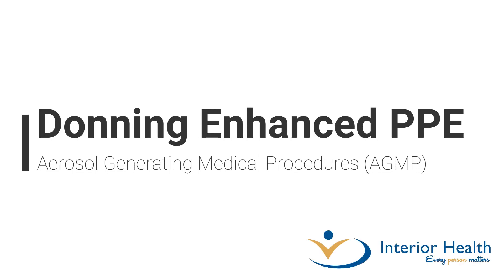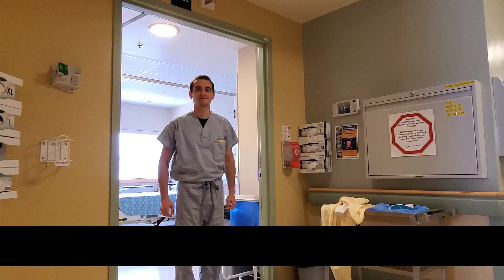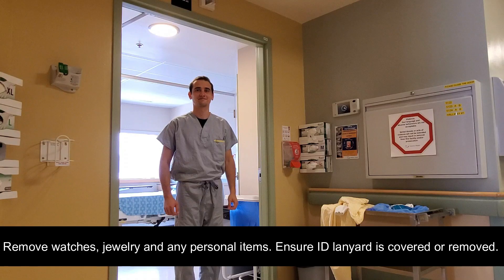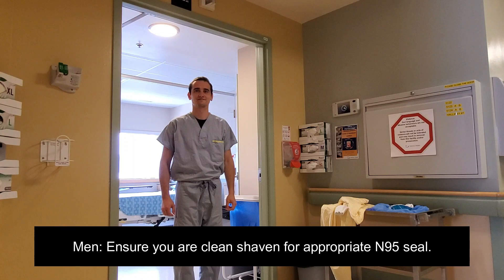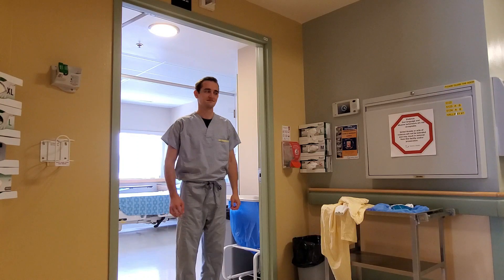Donning enhanced personal protective equipment for aerosol generating medical procedures. Start by removing any jewelry, watches, and any personal items. Ensure ID lanyard is covered or removed. Secure hair back. Ensure facial hair is clean shaven for an appropriate N95 seal.